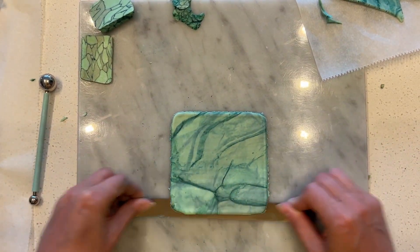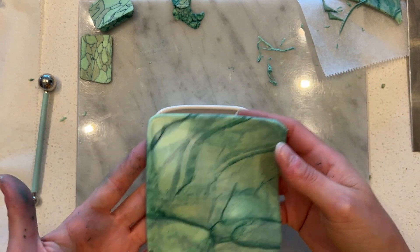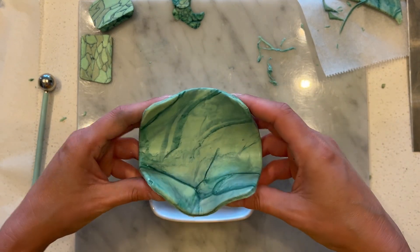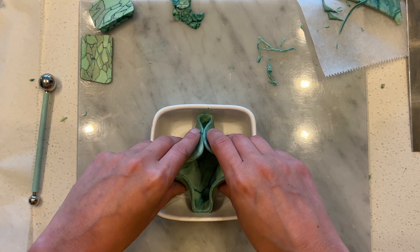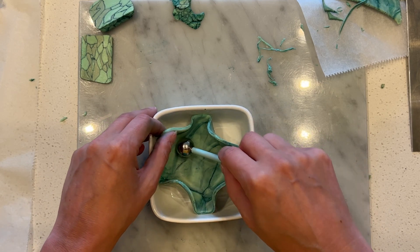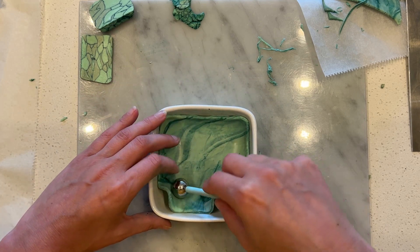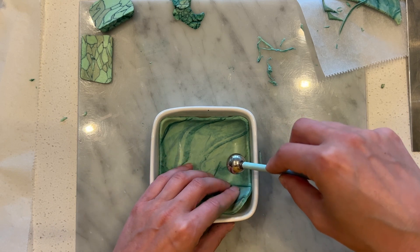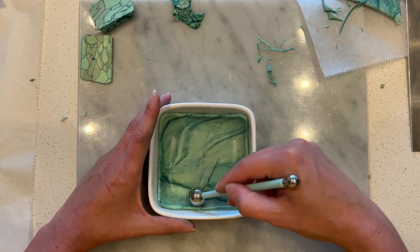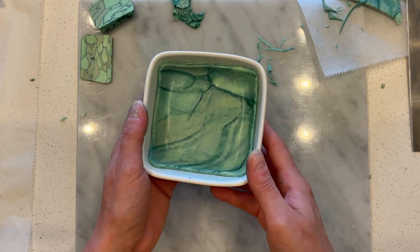Now I'll very carefully take this off of my working surface and we're going to place this into your oven safe dish — keywords here: oven safe. We don't want to put anything into the oven that won't be able to hold up. Yes you're at lower temperatures but just be aware of what you're working with. Here I try to get the middle of it mostly into the bottom and then I gently push out into each corner with my ball tool. I'm using my ball tool to apply firmer pressure and then my finger just adds very, very light pressure — all of this is just to avoid fingerprints. Now we're all set for the oven; just bake according to the instructions.